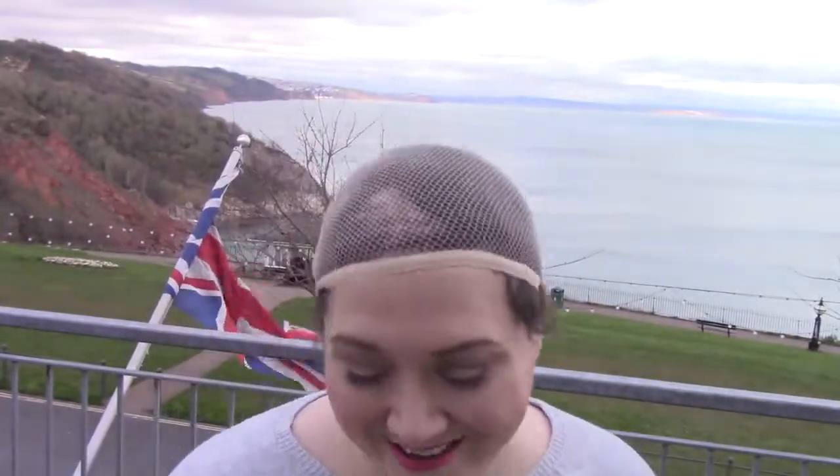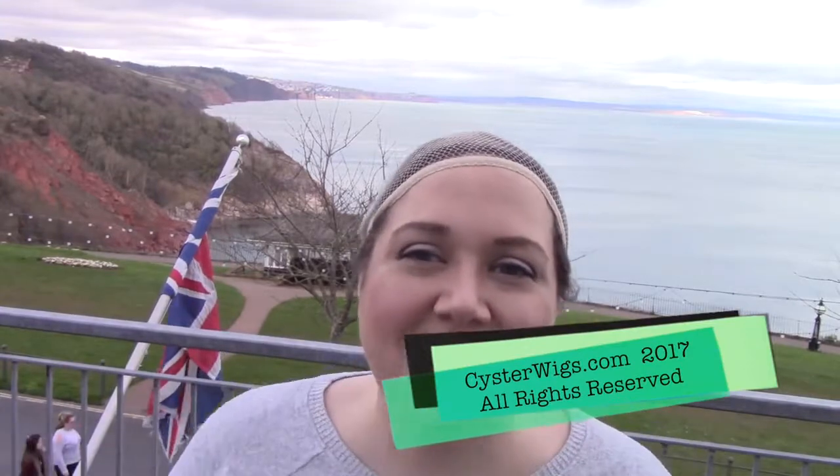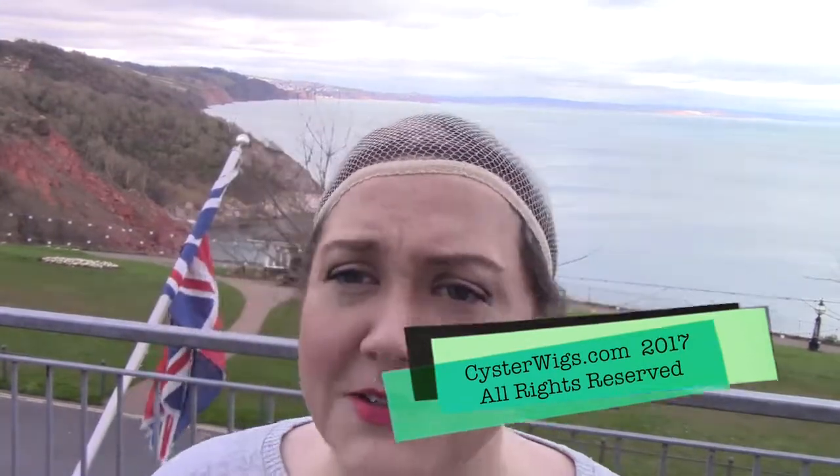So I'm Heather from CysterWigs.com, and this has been my review of the Tatum by Tony of Beverly in the color Ginger Brown, which is a really nice sort of medium dark, chocolatey brown color. I'm Heather, I'm from CysterWigs — C-Y-S-T-E-R-W-I-G-S.com. I'm making videos basically anywhere I go, which is not easy, it's kind of expensive. So hopefully you like them, and hopefully you like the background. Until next time, I hope you have a great afternoon. Subscribe to my YouTube channel, and goodbye!